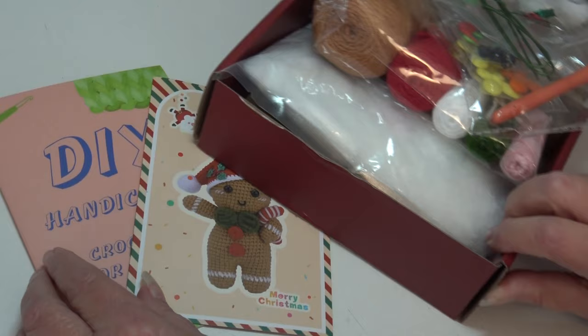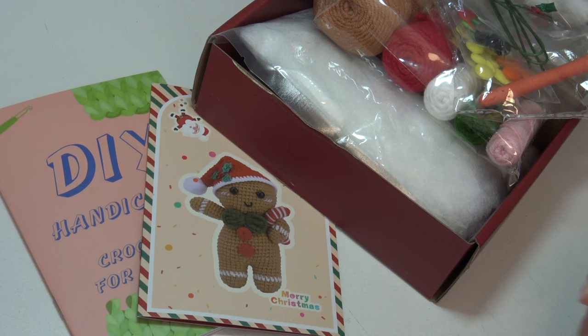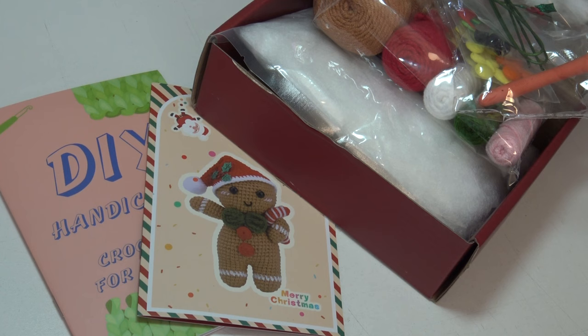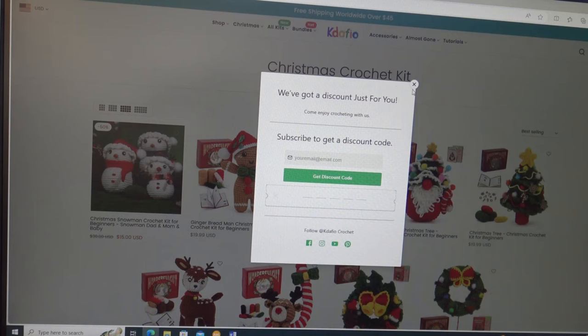This kit costs $19.95. I'm not sure what the shipping is because this was shipped to me free for the unboxing review. Let me show you the website and some of the other kits they have available, and then after the website tour I'll show you the finished gingerbread man. On their website, the first thing that shows up is 'Subscribe to get a discount code' — if you put your email address in and click the green banner, you'll get a discount code off your order.